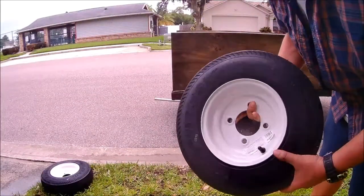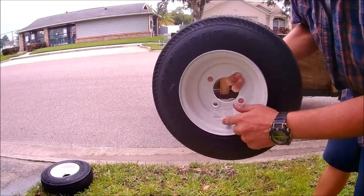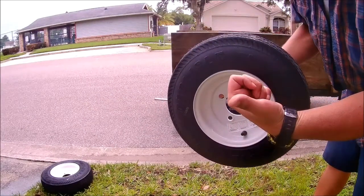Alright, remember when you install these, make sure you have the valve stem pointing towards the outside.